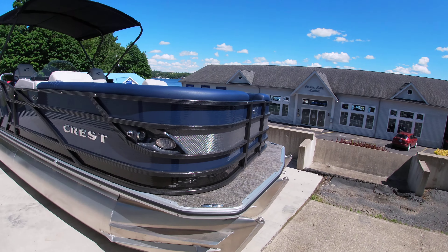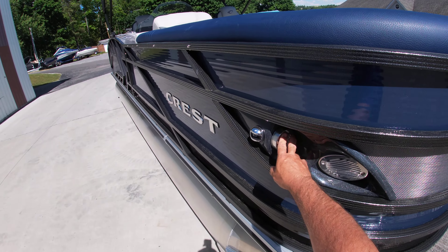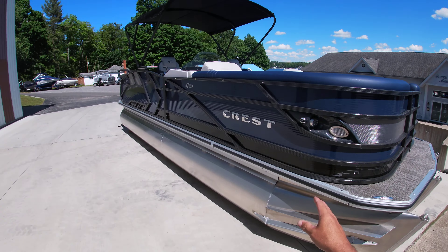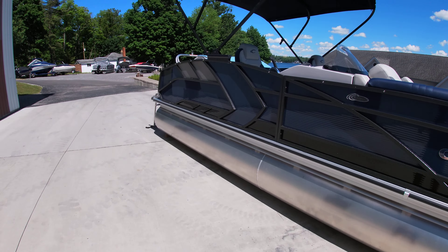This is a Caribbean model, so it has the inset docking lights and navigation lights. It also has the CPT triple pontoon package. It is navy along with a black accent panel.